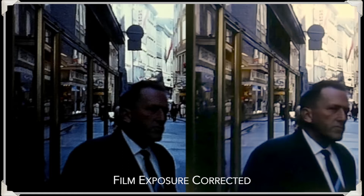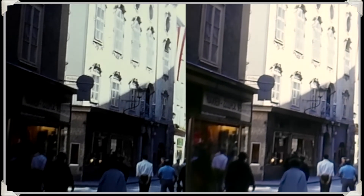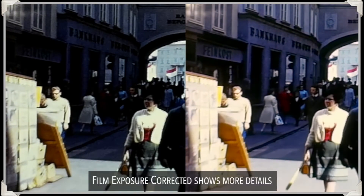The color is also more natural. The original film has a blue cast, and here you can see the correct color restored. You can now read the writing on the buildings on this street. Thank you, Monica — that's the Austrian delicatessen shop you spotted.